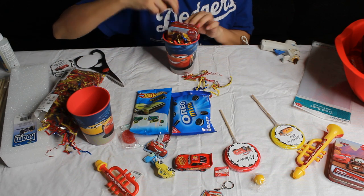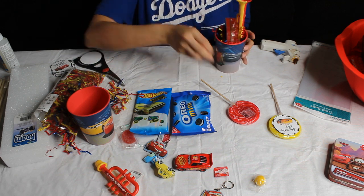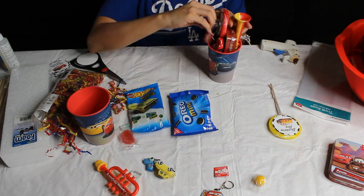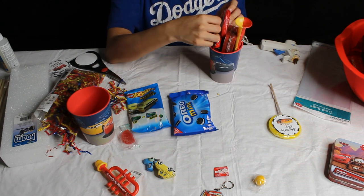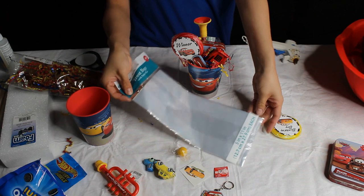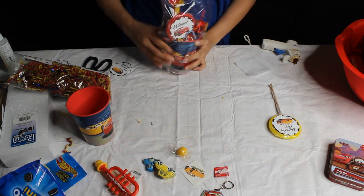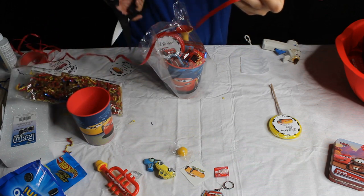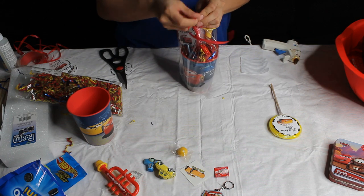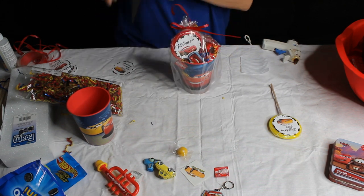I'm gonna stuff it with some stuffing. I got a puzzle from Party City as well, and I put the stuffing in along with each prize: a little musical horn, a sucker, the Lightning McQueen car, a keychain, and a few candies. I put it all in there fitting it in different places. Then I take these clear party favor bags and put the cup inside just so it keeps everything together. I used ribbon to tie the top, twisted it around, tied the bow, and curled the ribbon with scissors.